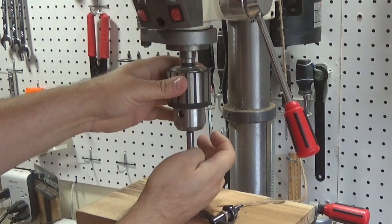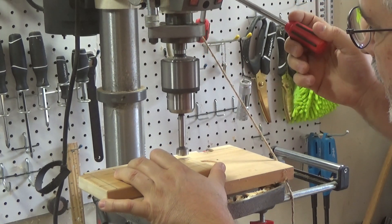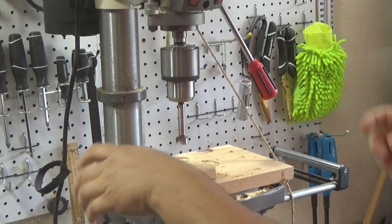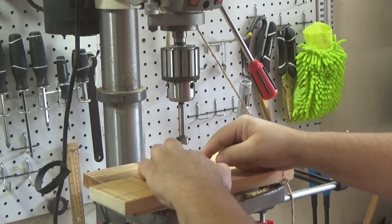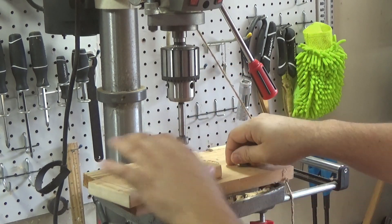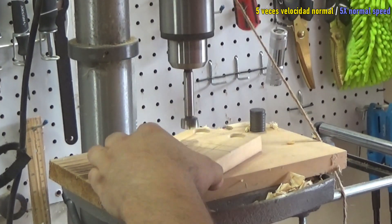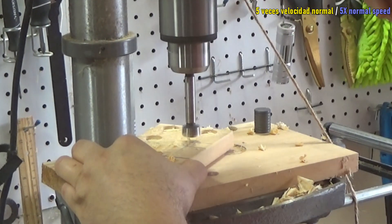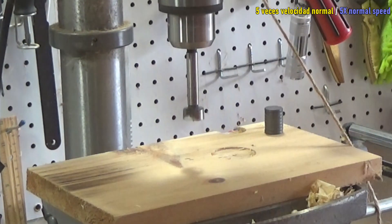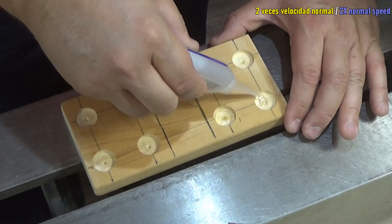The magnets have a diameter of about three-quarters of an inch and a thickness of about one-eighth of an inch. With a bit, I make the eight recesses. I use CA glue to attach the magnets.